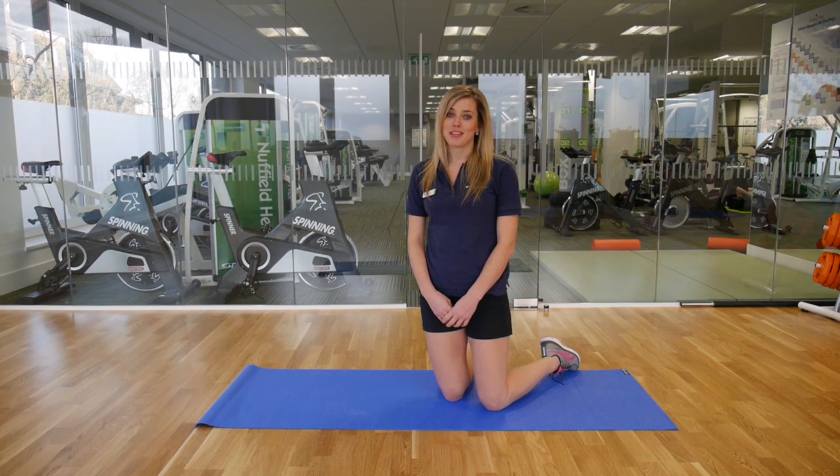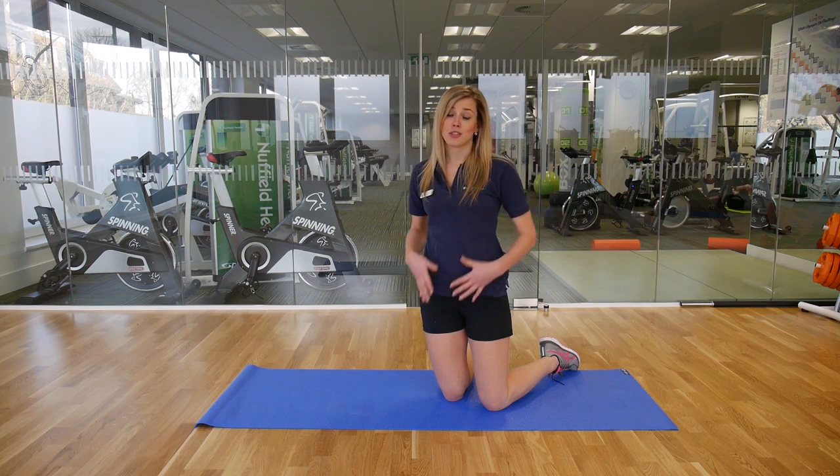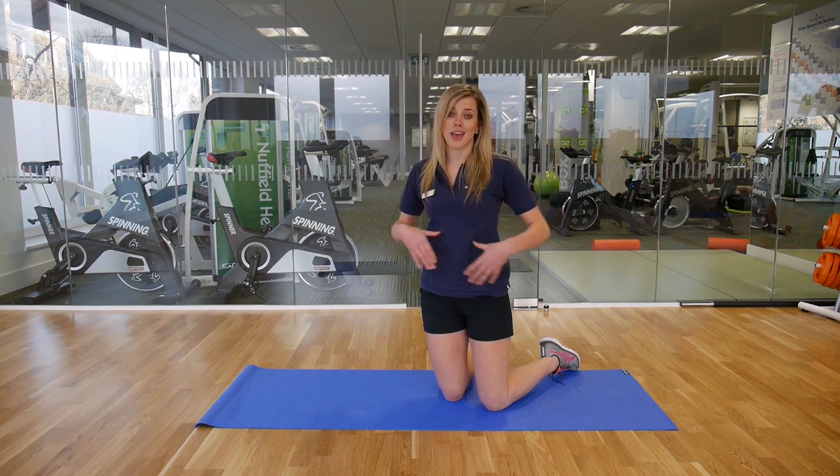Hi, I'm Katie. I'm a fitness manager for Nuffield Health at West Byfleet, and today I'm going to show you an exercise to work around the core area.